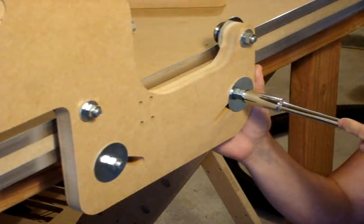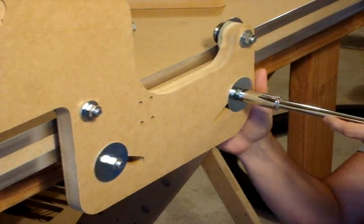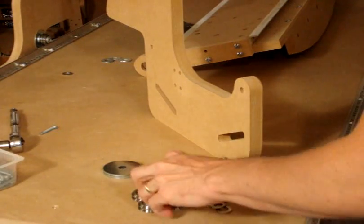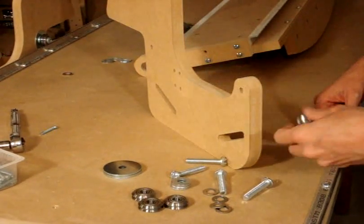When you're tightening this nut, you want to make sure that the bearing is pressed firmly against the rail. You'll need to add these bearings to this side as well, using the same method as you did on the other side.